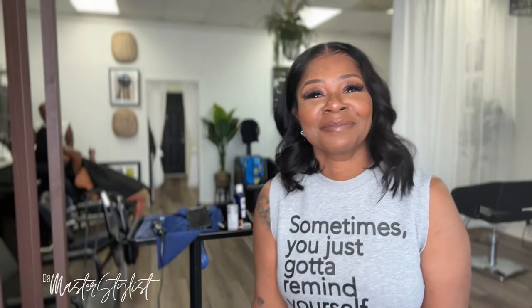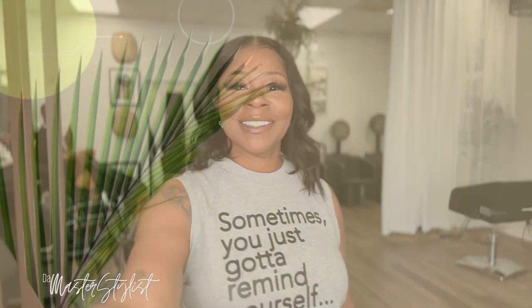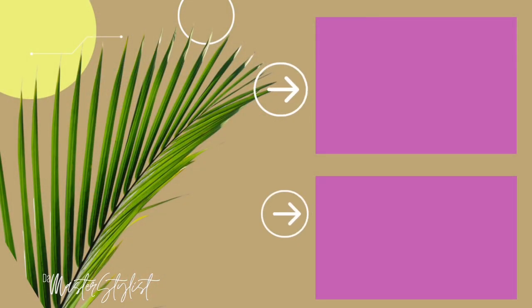If you're interested in this wig, I will leave the link in the description box below, and I also have a coupon code for you guys to use off your order. Thanks for watching and I'll see you guys again for the next video.